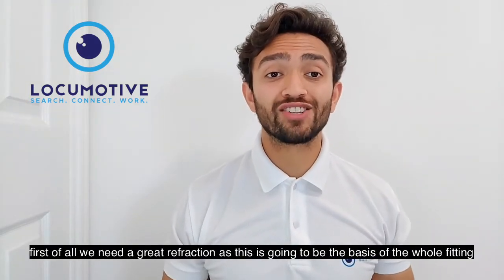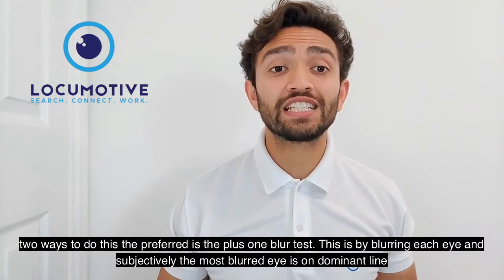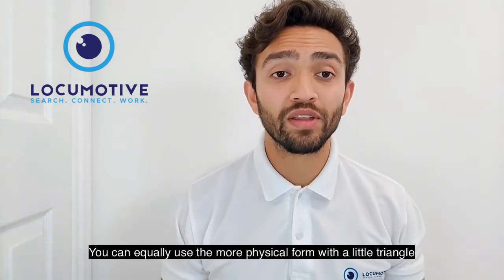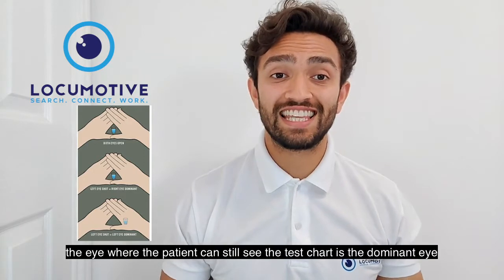First of all we need a great refraction — this is going to be the basis of the whole fitting. Then we're going to calculate our dominant eye. There are two ways to do this. The preferred is the plus one blurter: by blurring each eye, subjectively the most blurred eye is our dominant eye. You can equally use the more physical form with a little triangle, where the eye through which the patient can still see the test chart is the dominant eye.